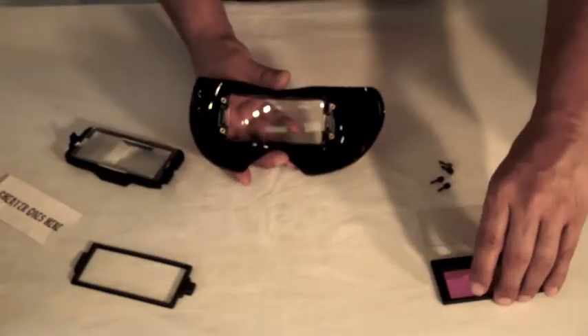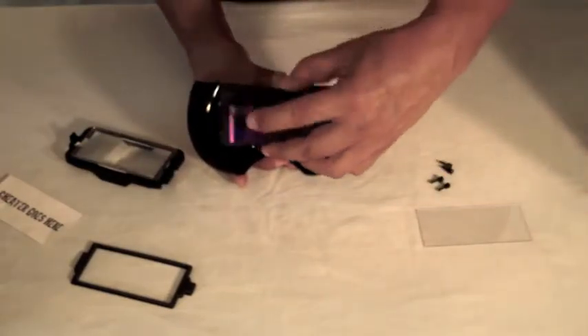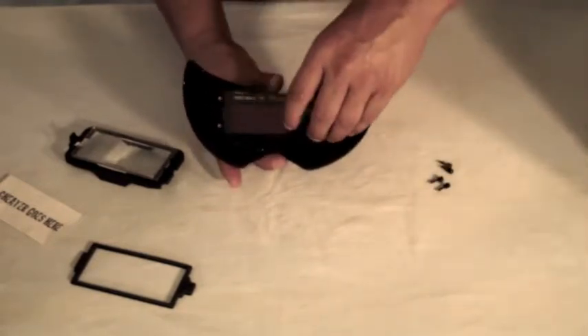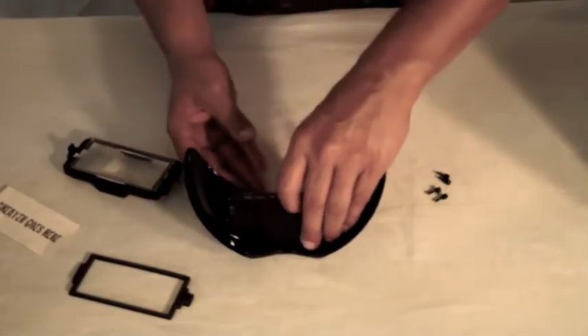Then I'm going to flip it over and you're going to install the solar panels facing out — very important. And then the clear protective cover. I'll lay that down just for a second.